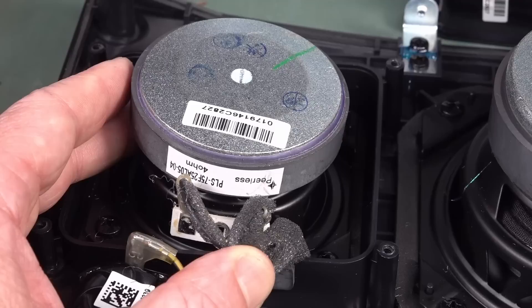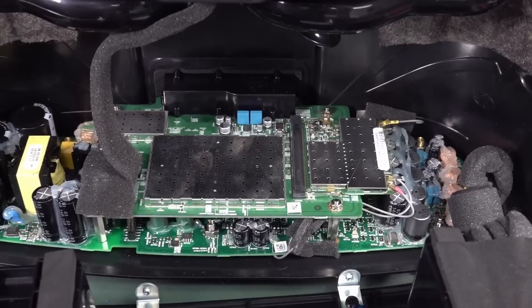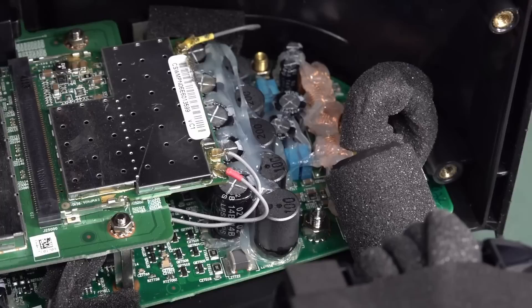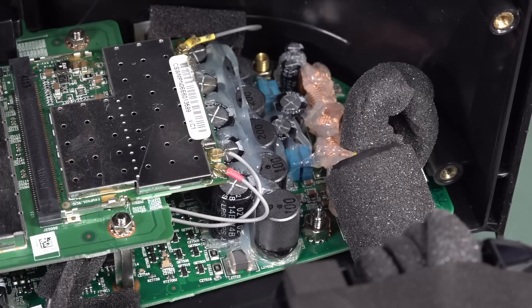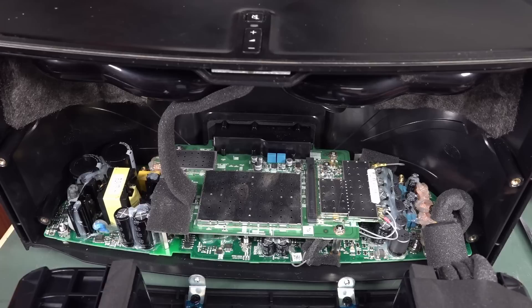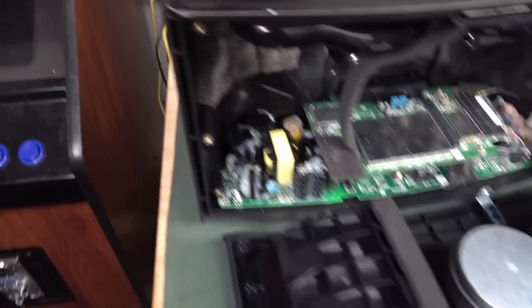The speaker is a four-ohm jobby — Peerless. I haven't heard that name in ages, but I believe they're reputable. There's a lot of action on this board and it's enormous. The top board is obviously the processor and Wi-Fi board because it's all shielded. Somebody had fun with a caulking gun — check that out. And down in the inductors as well — they've really gone to town. They've put foam on the ferrite and wires so that wire resonance doesn't affect the acoustic performance. Acoustically, they've really got somebody to go to town.